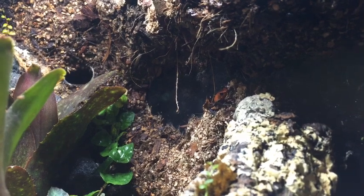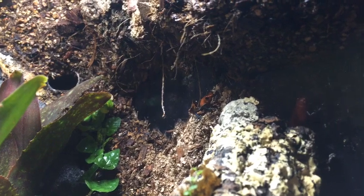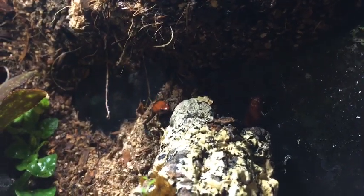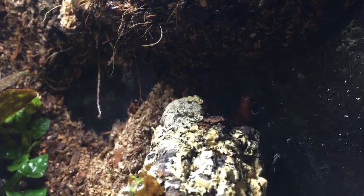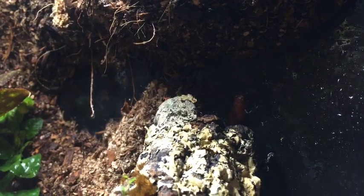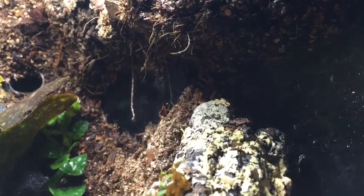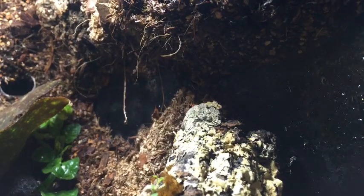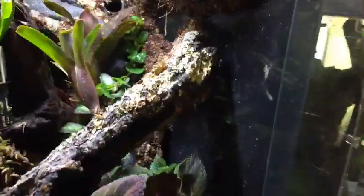How to tell dart frogs apart — it's really not easy if they're not fully mature. In a lot of species you can't tell at all; you just have to watch for who's laying eggs essentially. I can't ship to Phoenix. Where did I get my pumilio from? I got them from my buddy here in Calgary.